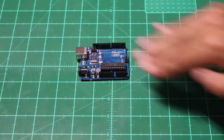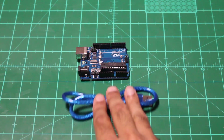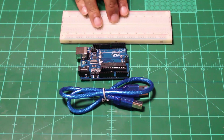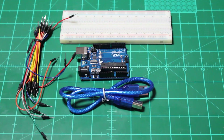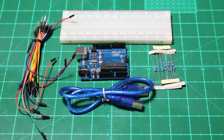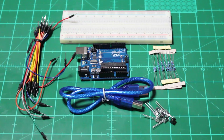For this tutorial you're going to need the following: an Arduino Uno board, a programming cable which is used to program the Arduino Uno, a solderless breadboard from which we can connect our components and accompanying male-to-male wires, a few 10 kilo ohm resistors, and lastly a couple of LEDs and push-button switches.